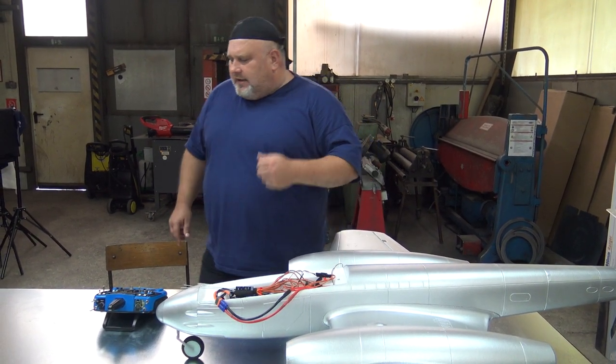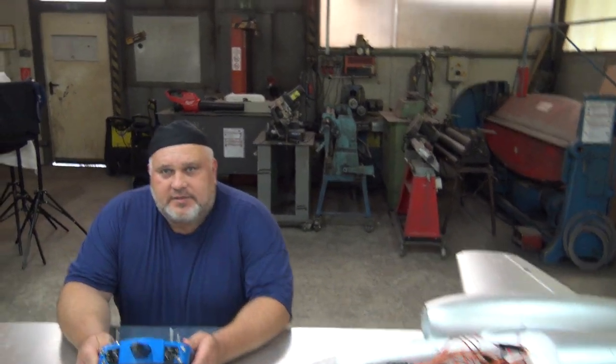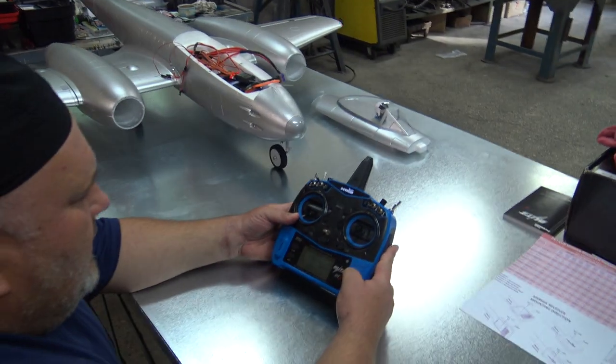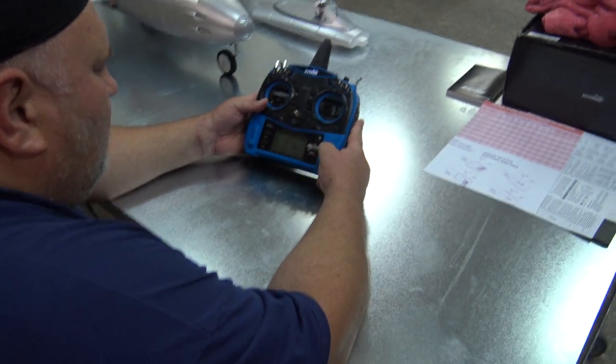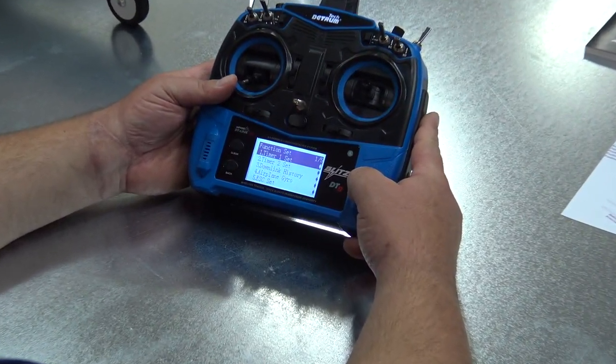Remember what acro position is: the acro position is also the position where you can really practice 3D flying. If you put the plane in the hover position and switch to acro mode, the gyro will keep the plane in that position — you just put the throttle and the plane will hover on its own. You want to learn knife edge? Put the plane in knife edge, switch to acro, and the plane will fly in knife edge.